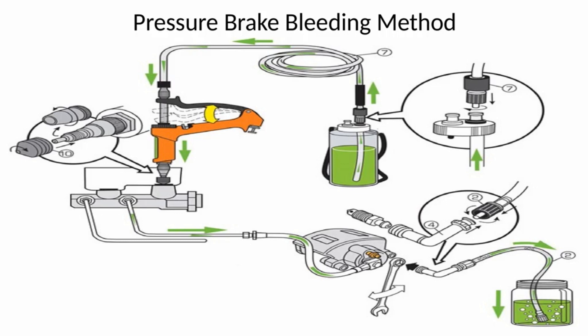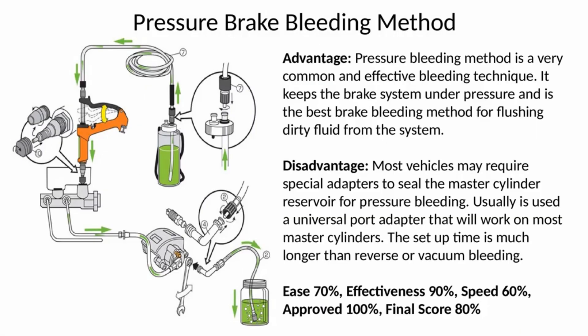Pressure brake bleeding method: a pressure pump is attached to the master cylinder, pressurizing the system, and the bleeder valves are opened one at a time until the fluid is clear of air. Specialized pumps may incorporate a method to automatically keep the brake fluid reservoir full during bleeding. The advantage of the pressure bleeding method is it is a very common and effective bleeding technique that keeps the brake system under pressure and is the best brake bleeding method for flushing dirty fluid from the system.